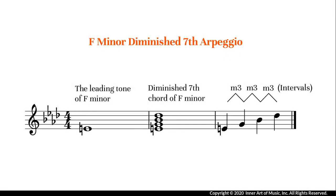In music, the diminished seventh chord occurs as a leading tone seventh chord in the harmonic minor scale. The leading tone refers to the seventh note of the scale. We have learned the F harmonic minor scale, and the seventh note of this scale is E. So a diminished seventh chord of F minor is a chord built on E.